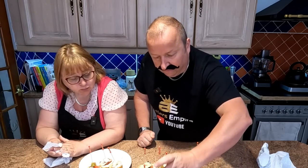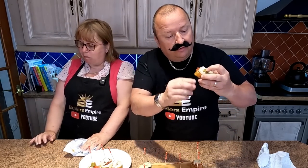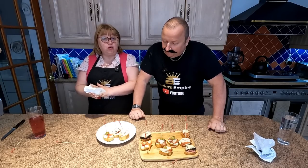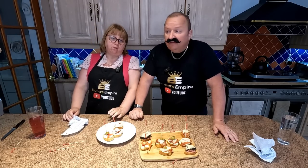I want to try the meaty one with a bit of onion and an olive — they are so good! I've got it all over my big moustache. Now I'm going to try a cold one. Very nice! Hope you're inspired to give these a little go, folks — it's just a bit of fun, like making a sandwich.